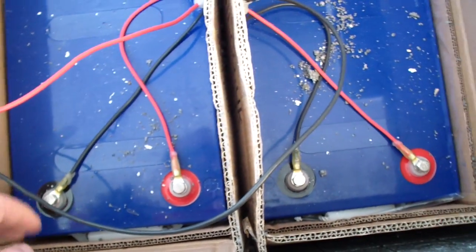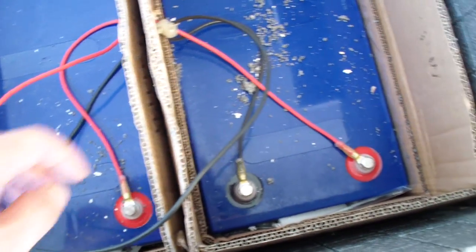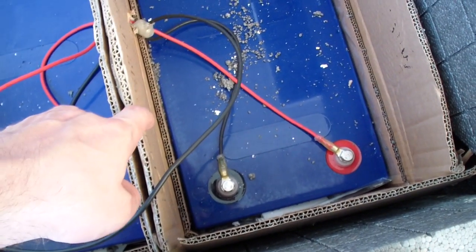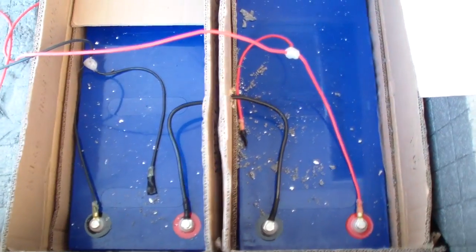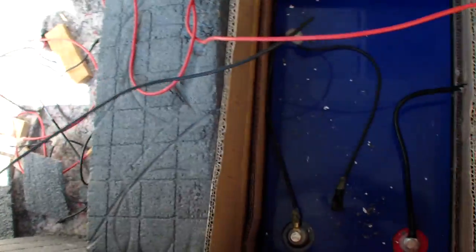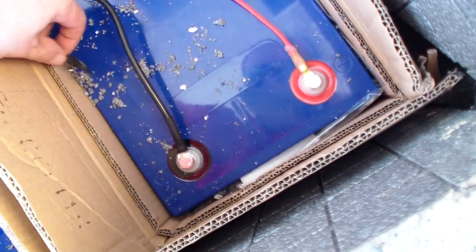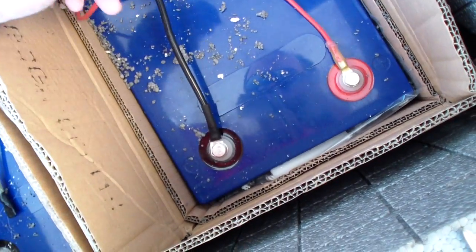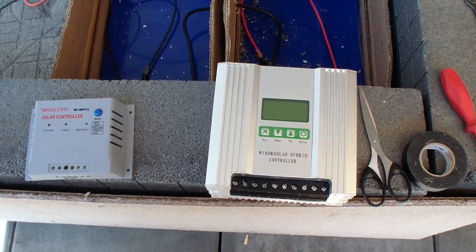I'm going to switch out the batteries to make the 12 volt setup I currently have in series to get 24 volts. I've got a minus cable and a plus cable, and the connections on the minus and plus slots are done. Now I'm going to plug these into the controllers — hopefully it will work.